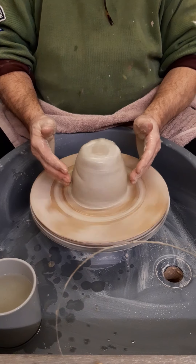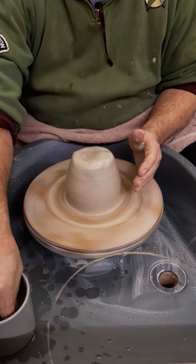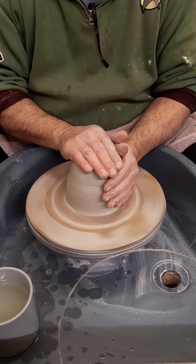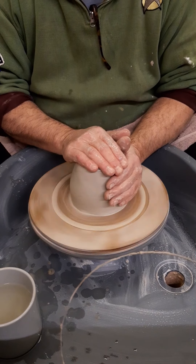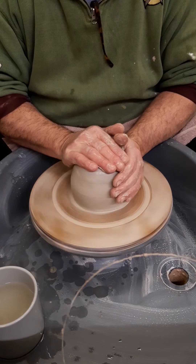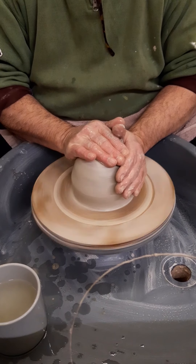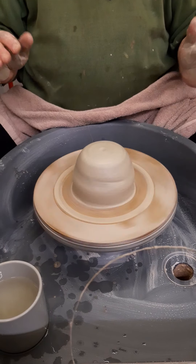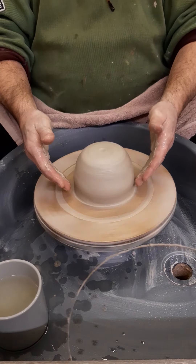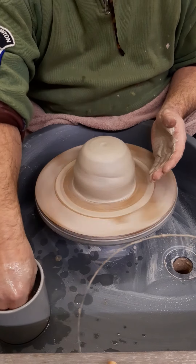It's still quite bumpy on top and on the side but it's more or less where I want it to be. What I'll do then is just come down over the top of the clay, holding it on the side, and just press down gently with my right hand, just firming the clay into a little bit more of a dome shape. And while I'm doing that, that also secures it more firmly onto the bat.